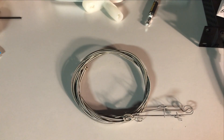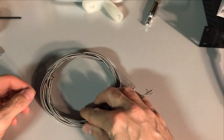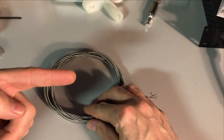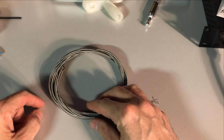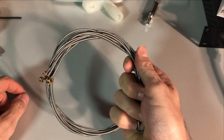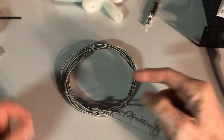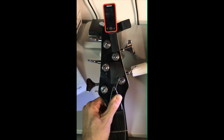Through the magic of television I've got all the strings off the bass. You're going to recycle these strings — only jerks throw them in landfills. Our good friends at D'Addario now have a string recycling program and you should use it. Don't be an idiot.